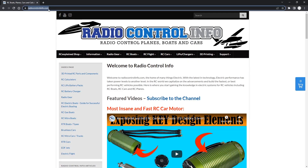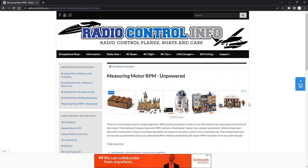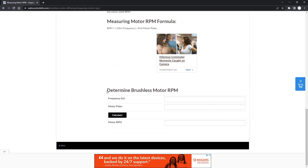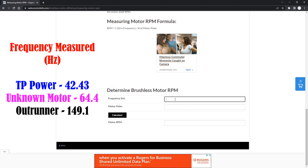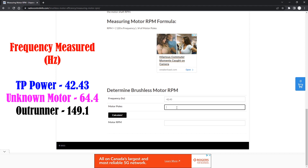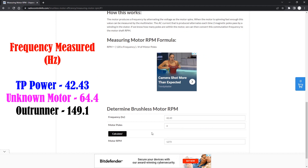We head over to radiocontrolinfo.com, hover over Information, then Brushless Motor Efficiencies and Constants, and look for 'Measuring Motor RPM Unpowered' — since we're powering the motor mechanically, not electrically. We go to the bottom form for determining brushless motor RPM and enter our values one at a time. The first frequency we measured was 42.43 Hz. We enter that and set four poles for the TP Power motor, hit Calculate, and get 1273 RPM — essentially 1275. This is our baseline RPM value we'll use to verify the pole count on the remaining motors.